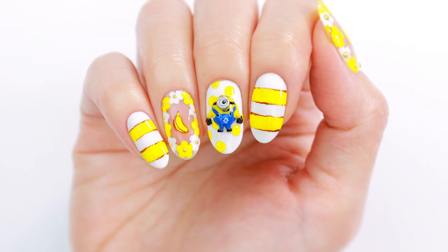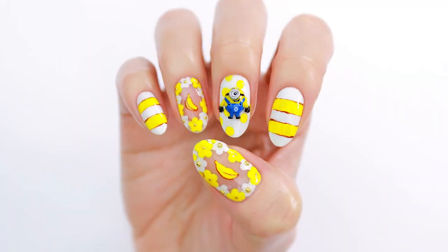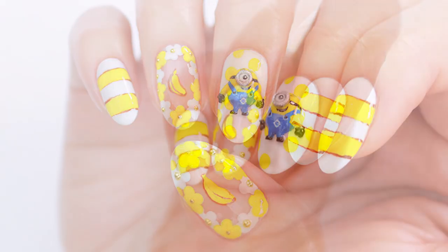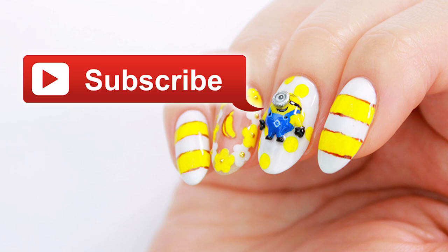Hey, it's Sandy and in today's nail art tutorial, Mini is going to be showing you how to create this super cute 3D minion design using acrylic. Hello, it's me! Before we start, please subscribe to Cute Polish for new videos every week.